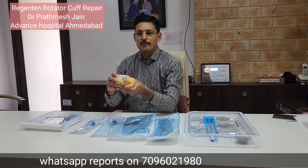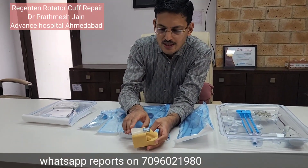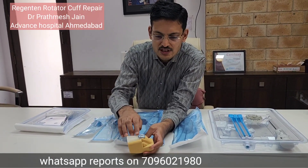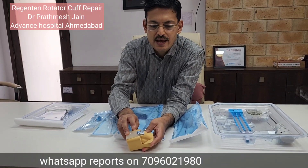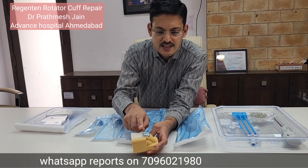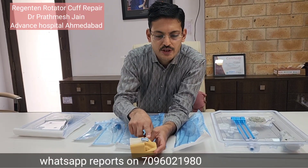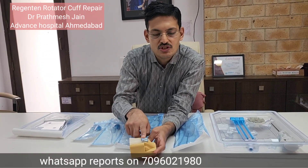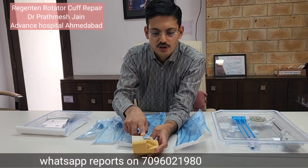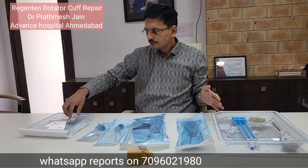The Regenten device is basically a patch — if you can focus here, this is the patch. Consider this as the rotator cuff and this as the shoulder. This patch is available in two sizes: medium and large. This is a medium-sized patch, and it is fixed with tendon anchors on the tendon and bone anchors on the bone. Occasionally we use the large-sized graft as well.